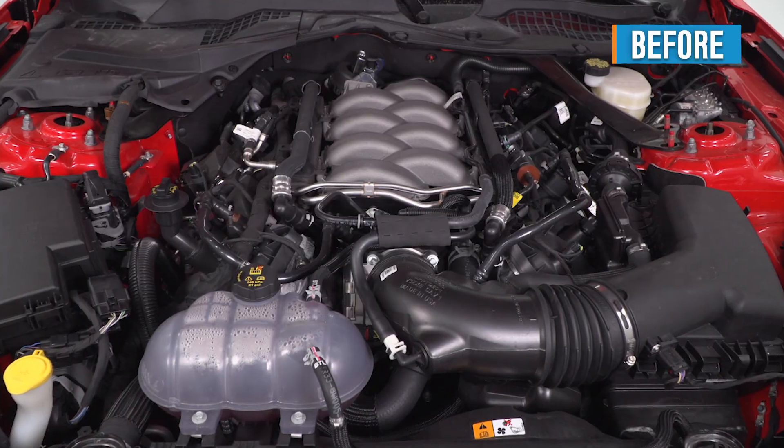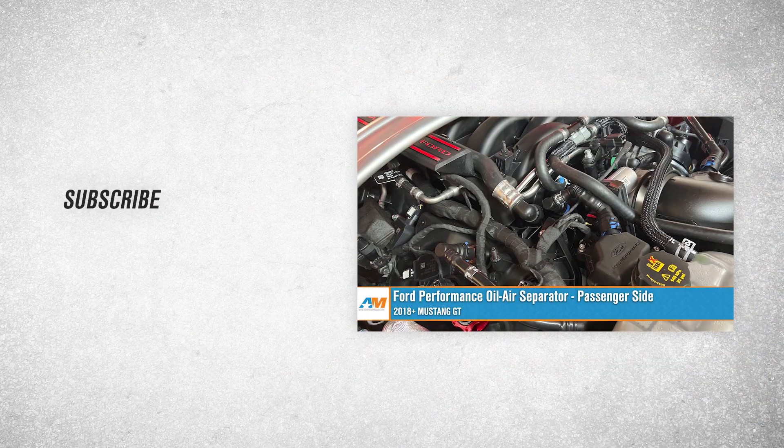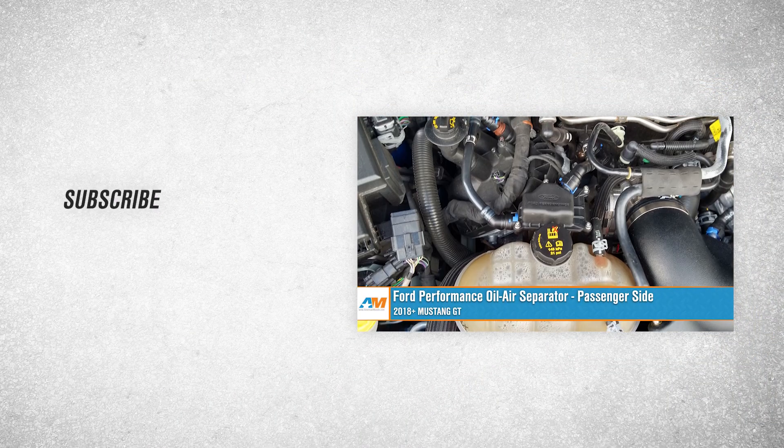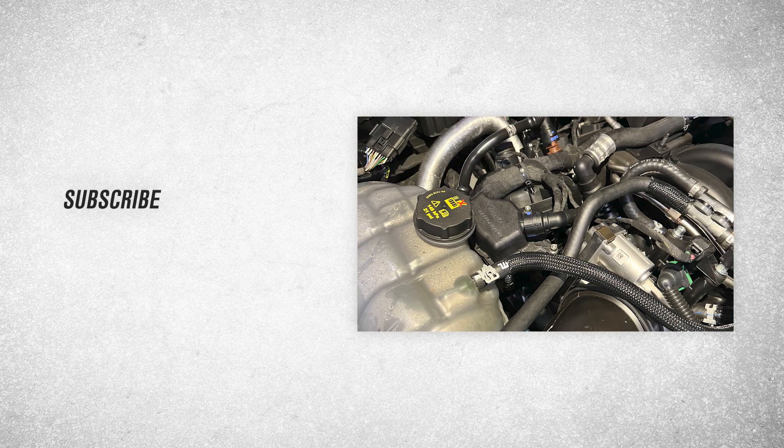Installation is complete. That was the Ford Performance Oil-Air Separator for the passenger side, fitting the 2018 and newer Mustang GT. For all things Mustang, keep it right here at AmericanMuscle.com.